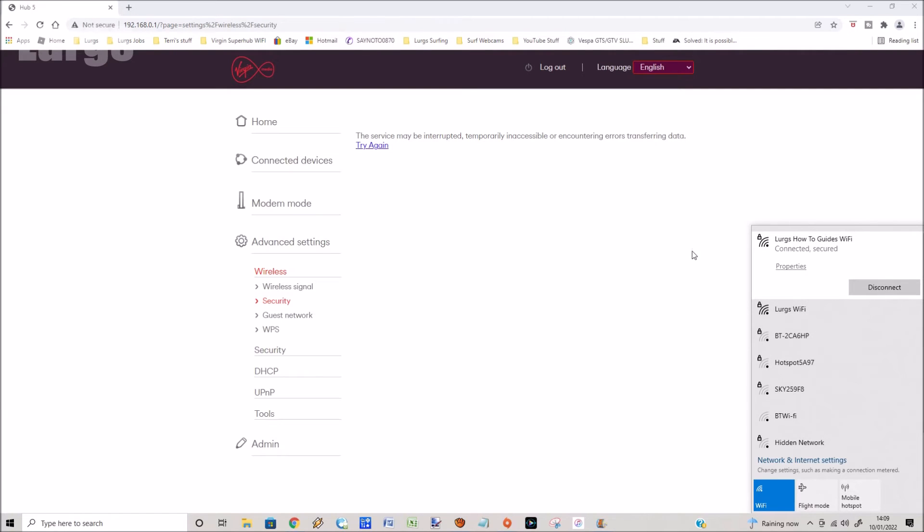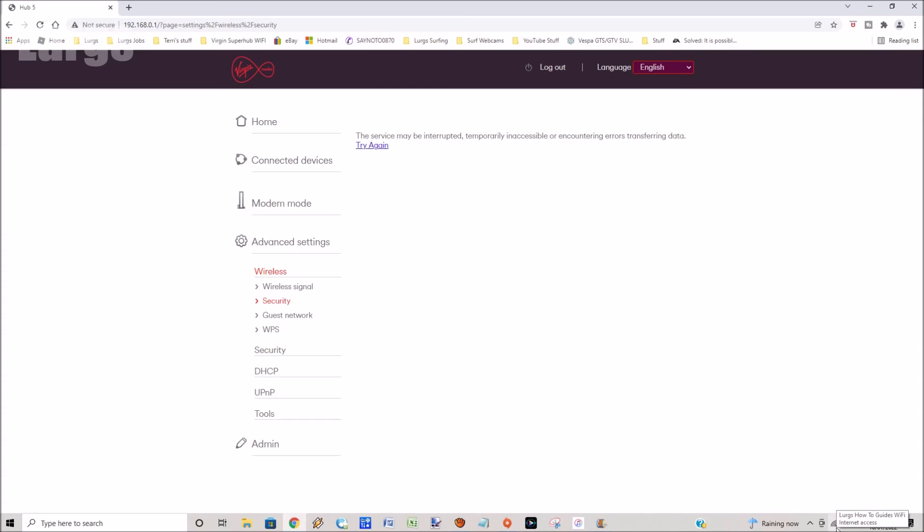Type in the password — Lurgs Wi-Fi ABC 5 — click Next, and I'm now connected to Lurgs How To Guides Wi-Fi. Then remember to log out.